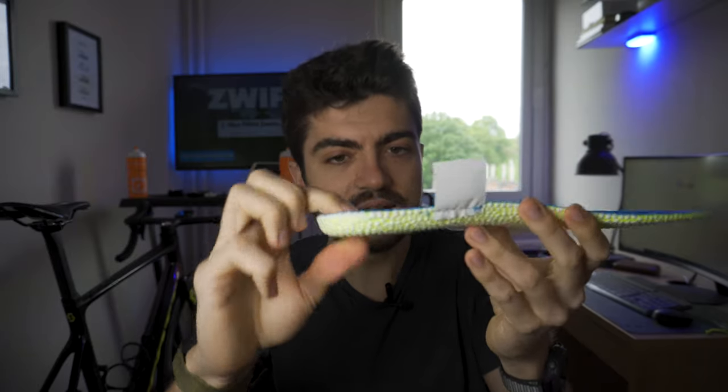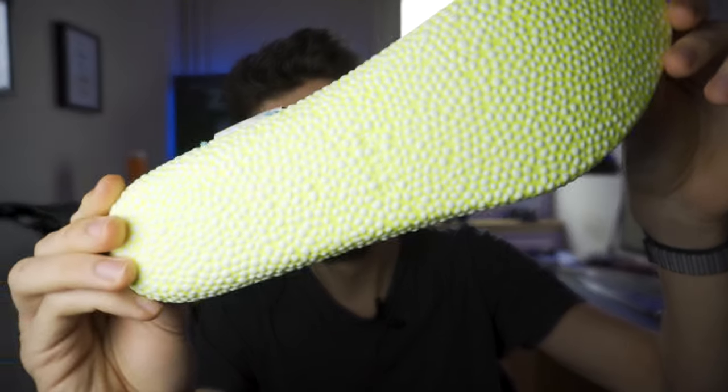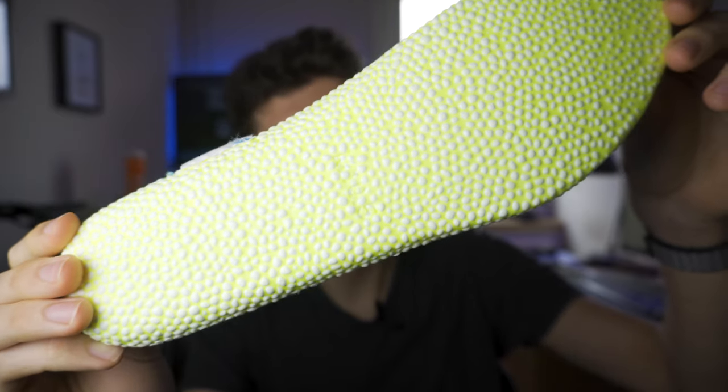The midsole durometer values are very similar to the Brooks Hyperion Tempo and the Skechers Razor Excess. When you press against the midsole it feels firm with some give, but very little. Very interesting: I took out the insole — the sock liner — and I'd never seen one like this before. It's TPU-made, very thick in the heel, very soft but dense at the same time, with a textured surface on the bottom. It's a one-of-a-kind sock liner that plays a major role in the ride of the shoe.